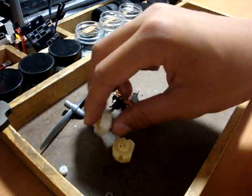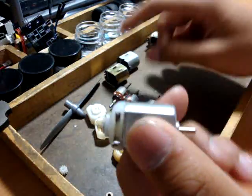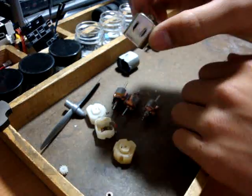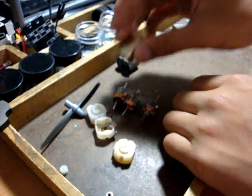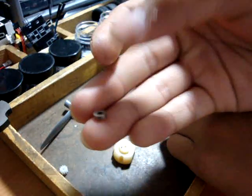And what I did is I took an original motor like this, popped this part out, so it looks like it did, so you get this brass piece right here.